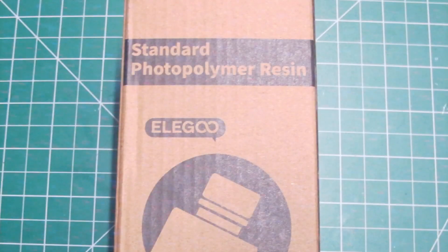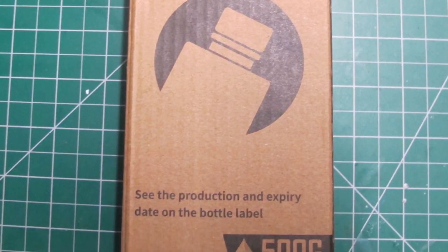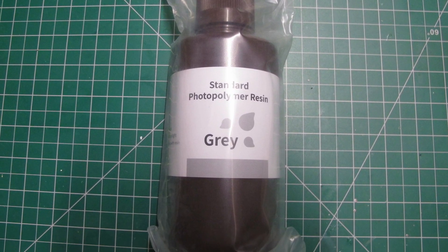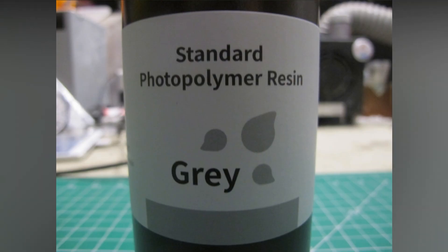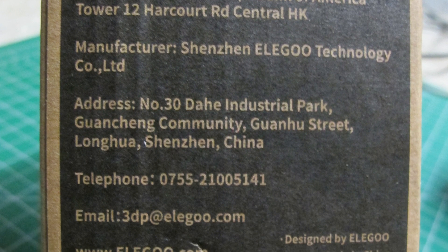Hello and welcome to another modeling video. This is Alan from the Maconaman on YouTube with another 3D printing video. Today we're going to be testing and reviewing the Elegoo standard photopolymer resin, which is cured via UV output from an SLA or DLP 3D printer, purchased cheaply via a distributor on eBay.